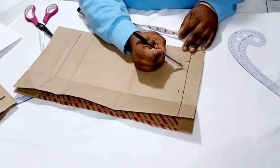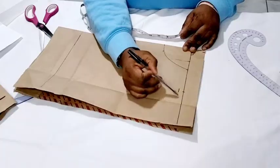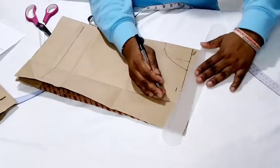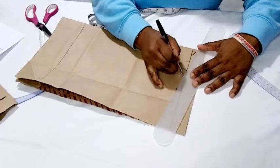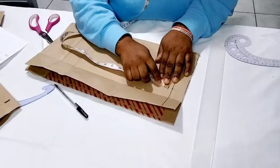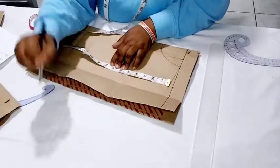From the neck width, we're going to connect our slant to the half-inch we came down earlier to measure our armhole. I'm going to make the slant, then from the shoulder slant I'm going to measure the armhole depth, which is seven inches. I'll fold my tape and mark seven inches.